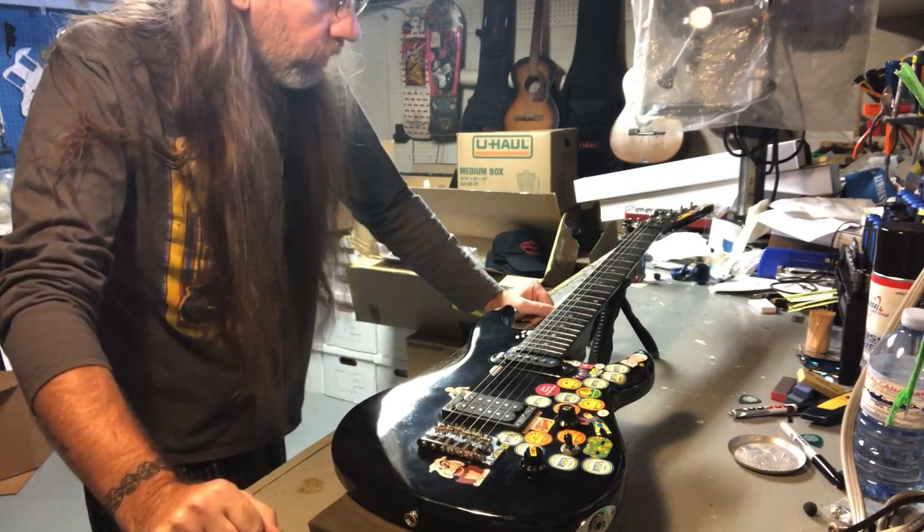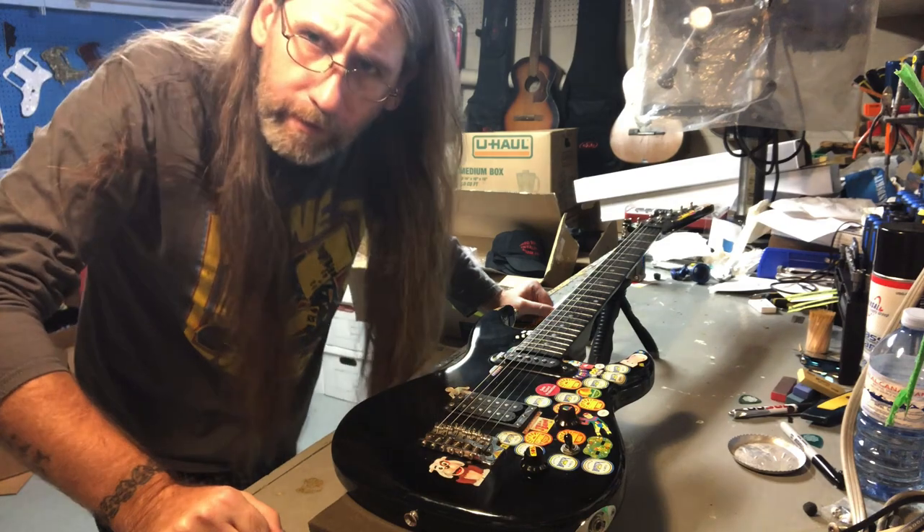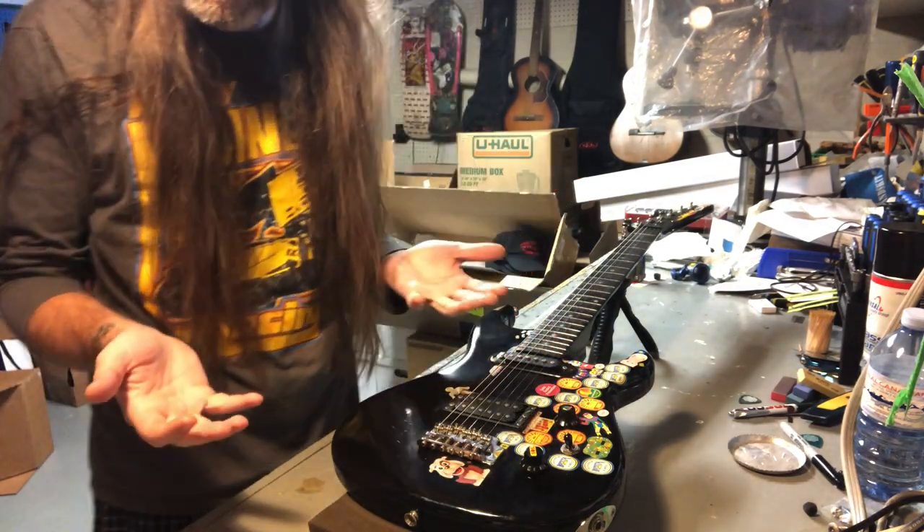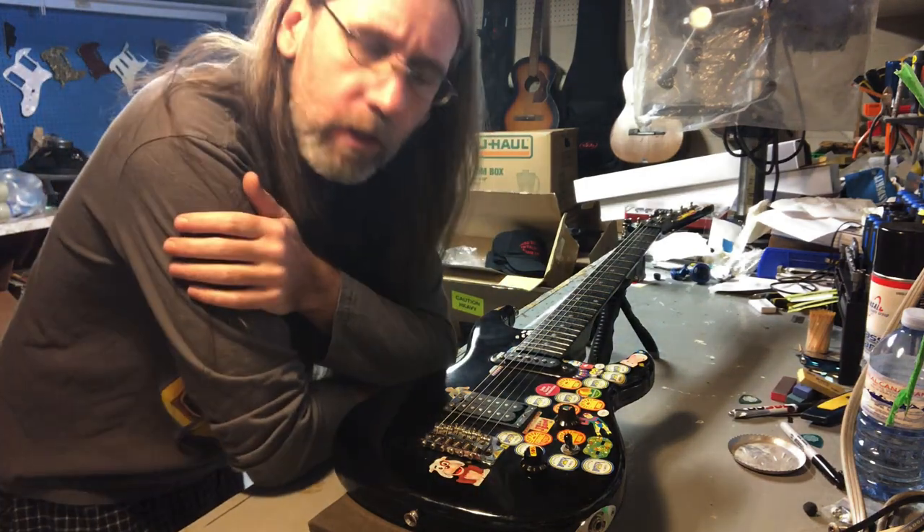Greetings, salutations — Fret Sprout. Just getting right into it today, no preamble. We've got a guitar here. What is Fret Sprout? Let's get into it.